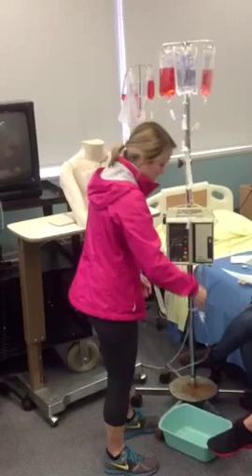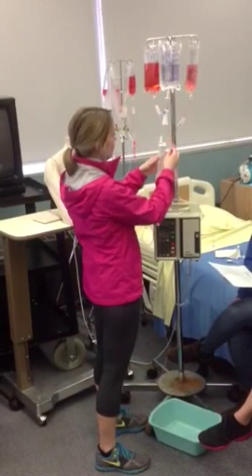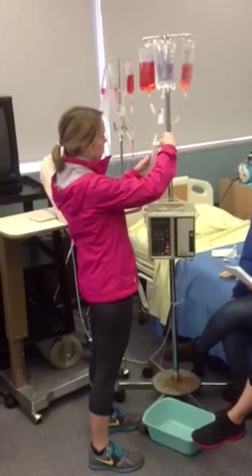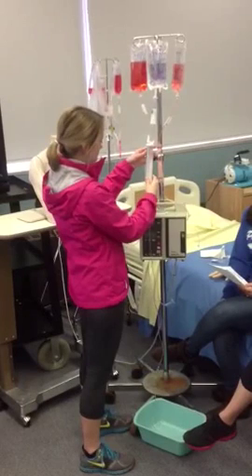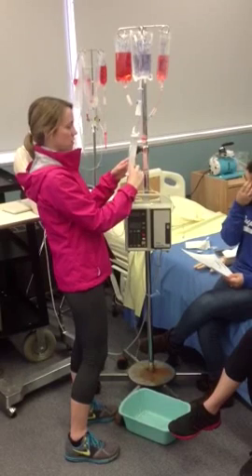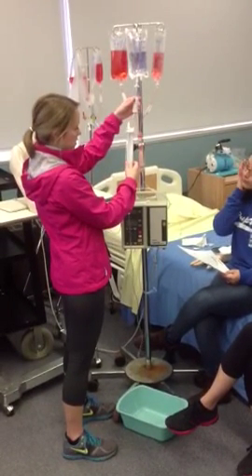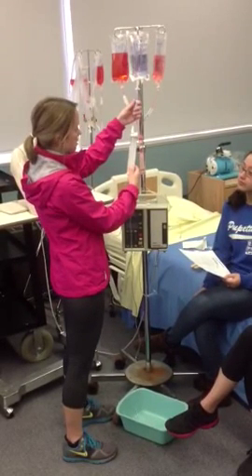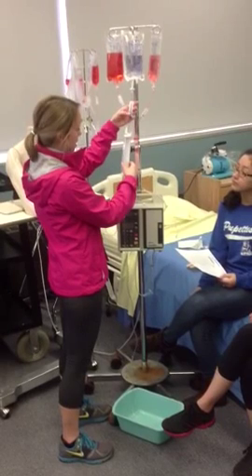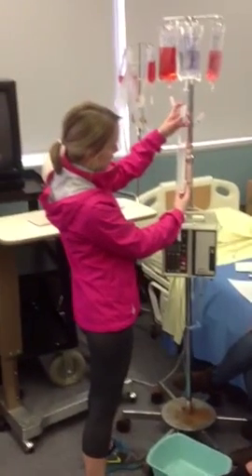We're going to flush it first. We'll open this little cap right here at the top of the Buretrol, and we're going to fill this chamber — which is basically like a buffer — so the patient doesn't get too much fluid. We're going to fill this with about 30 milliliters, so we unclamp the top one and let 30 milliliters flow into the container.